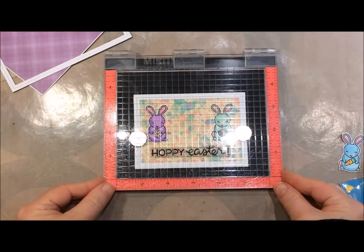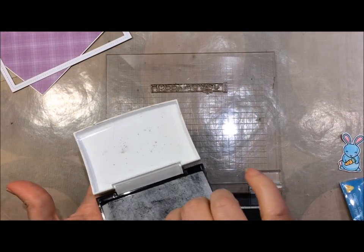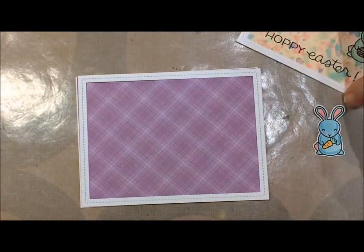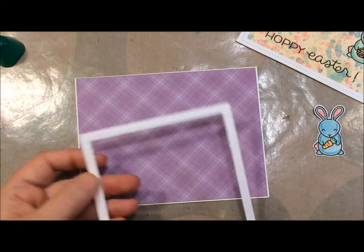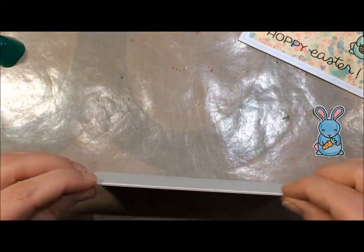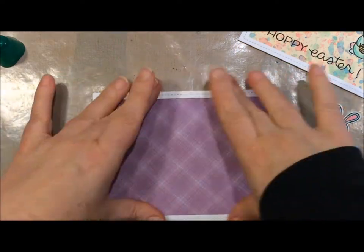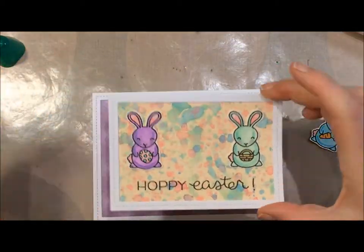The background is with the Rainbow 6x6 Lawn Fawn Plaid paper — I chose the purple print and I think it really set things off. I'm using the Lawn Fawn frame again. I didn't pop anything up because I think with the action wobble it sticks up plenty. I'm just going to cover that up onto a basic card with some nice thick card stock, and sticking that down with my Tombow.